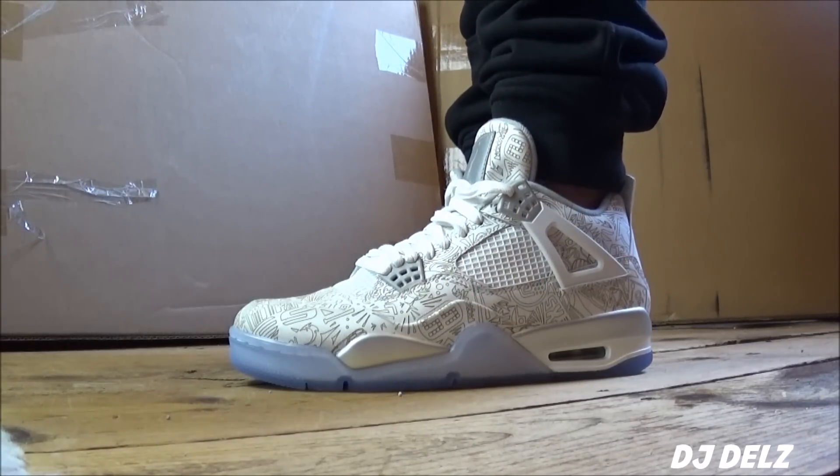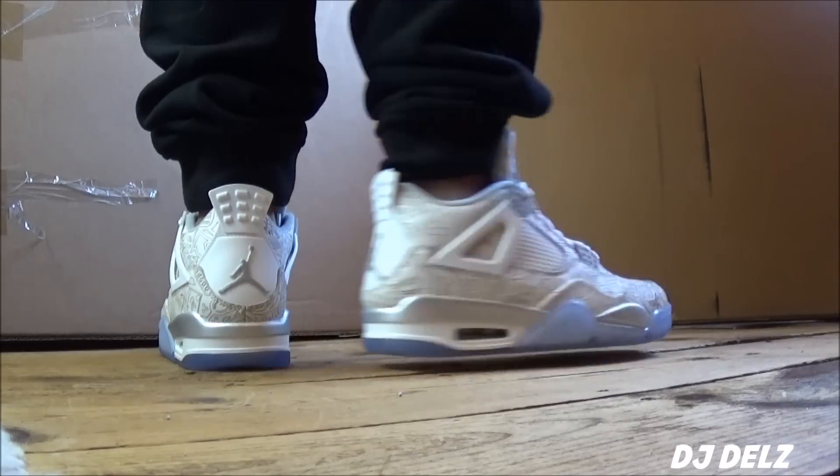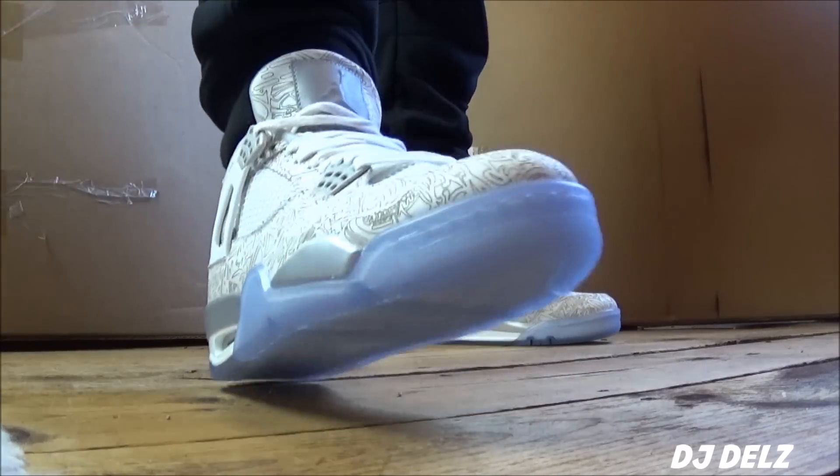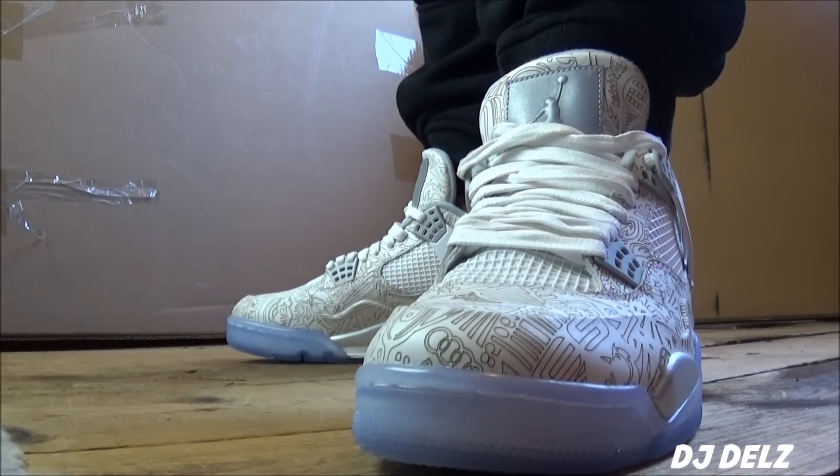I think these are dope. The thing I do not like about the shoe are the laces. If you own these, you know what I'm talking about — the laces just feel kind of weird and cheap. I don't know why they gave us these shitty laces. Maybe they're supposed to be premium, but I just don't see what's so premium about these.